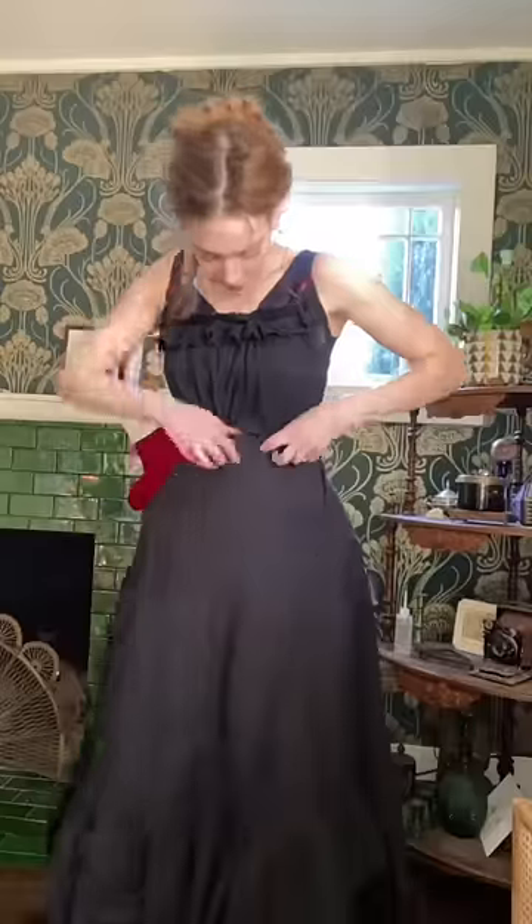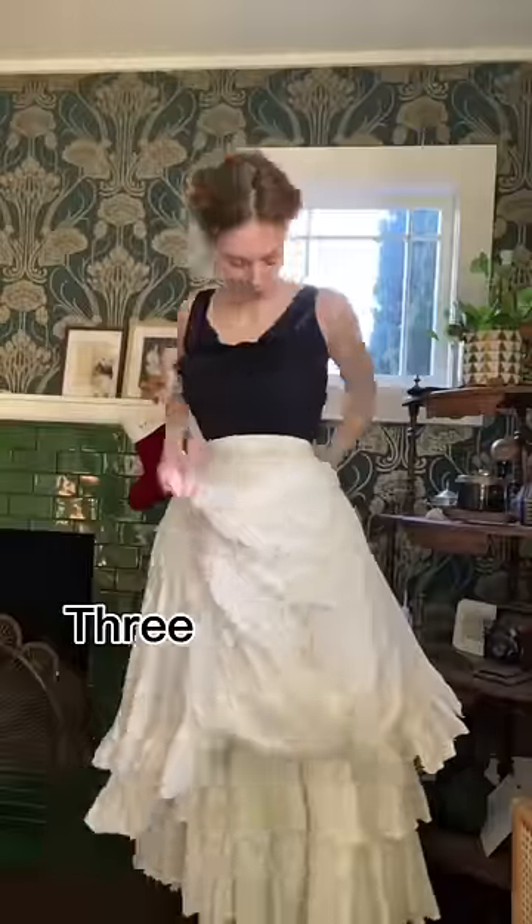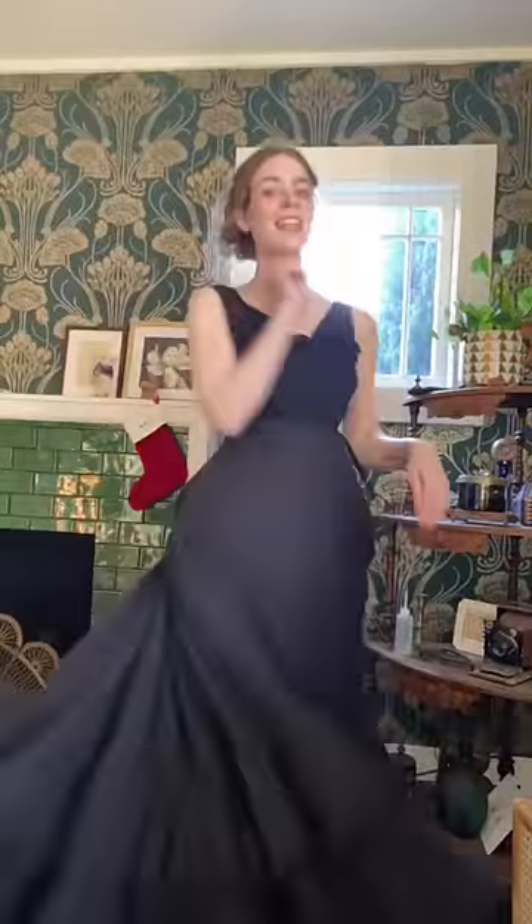I'm gonna need way more petticoats than this — this is not going to be enough. Alright, now we're talking.